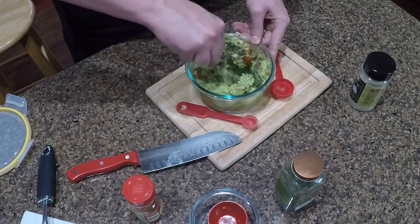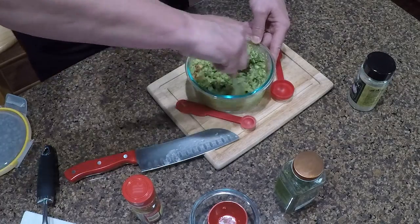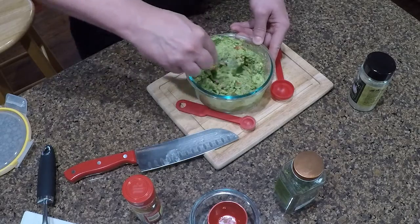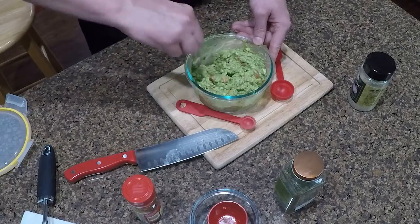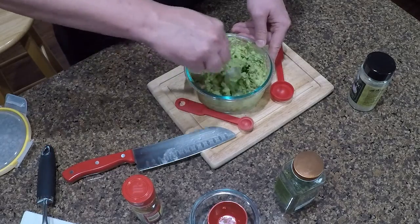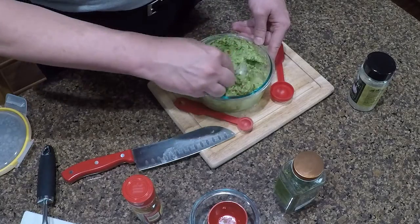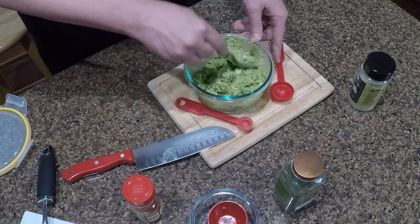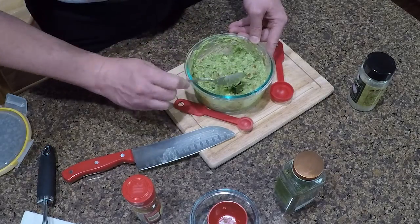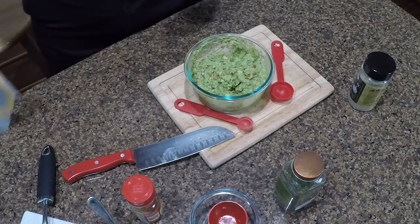Now it's about getting this all mixed together. One thing that some people add, and I've been known to add every once in a while, is a bit of sour cream — it actually lightens things up some. And there you have the Forever Happy Family guacamole recipe. I like to cover it up, put it in the refrigerator, let it chill for a few hours, and then it's ready to go.